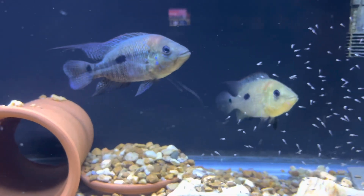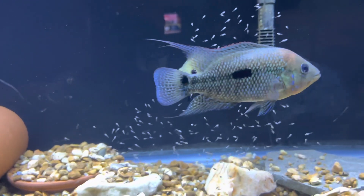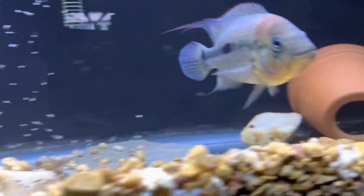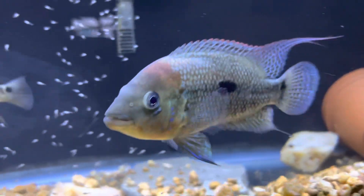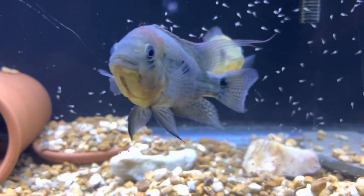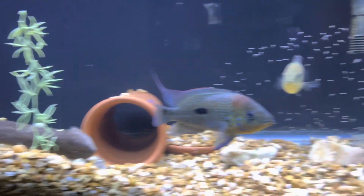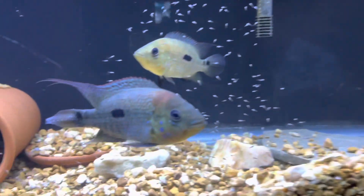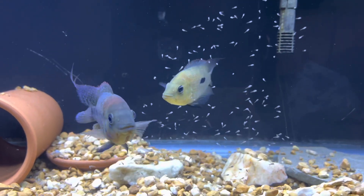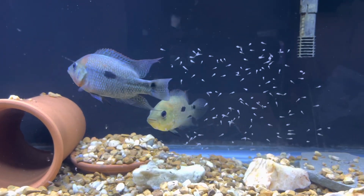Here's a quick update on this fish — I got these from some really good friends of mine about four months ago. They've grown about two inches apiece. You guys know this is the female, that's the male. You can see a bunch of fry back here. They're currently in a 125, which they won't be staying in very long. I'm looking for something a little bit bigger for them, maybe about a 240 or another 200-gallon — that should be good for them at least for a while.